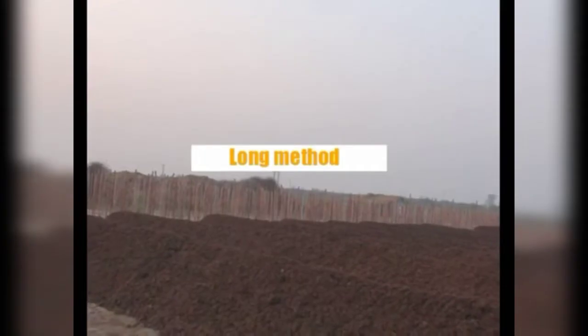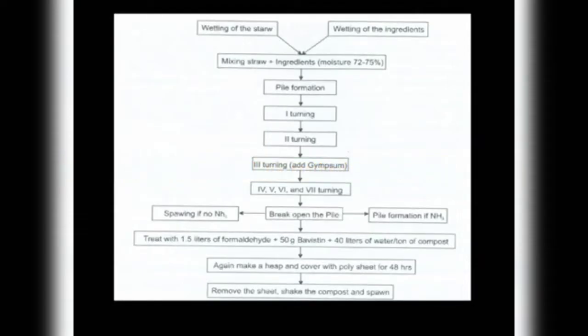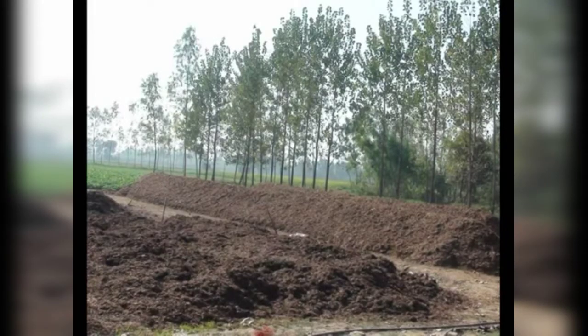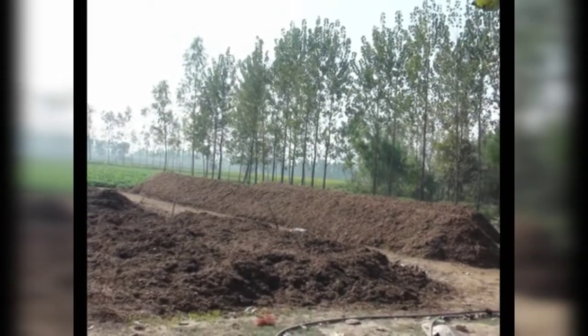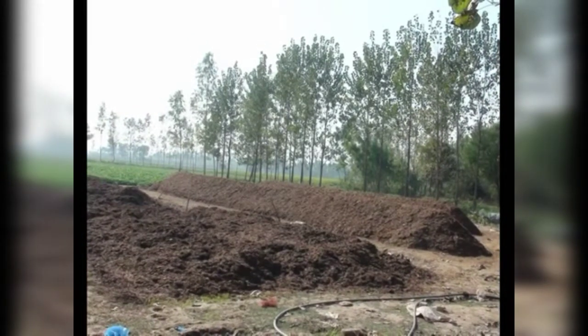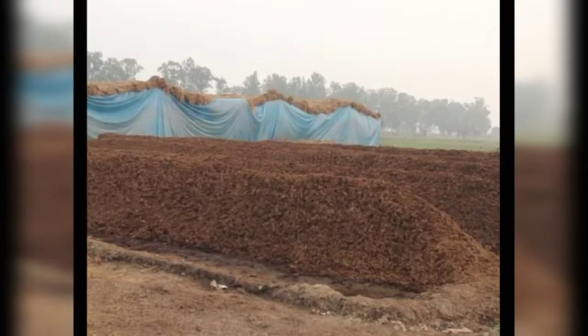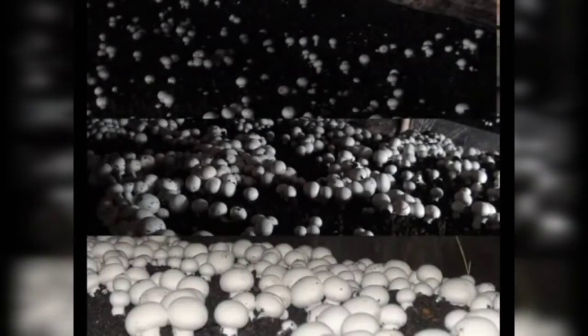This is the long method of composting. It is a very old and traditional method of compost production, and usually seasonal cultivators prepare compost by this method. Compost can be prepared in one month's time, during which it is turned seven to eight times. By this technique, around 15 to 18 kg of mushrooms can be produced from 100 kg of compost in a three-month period.